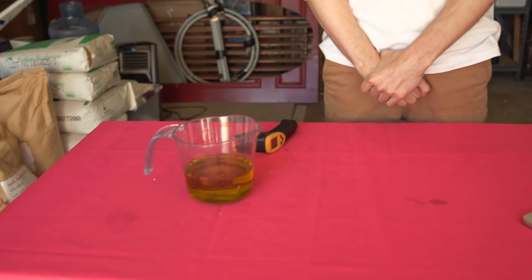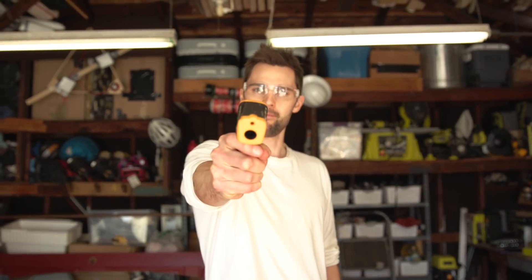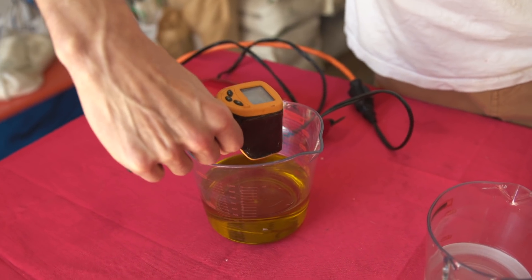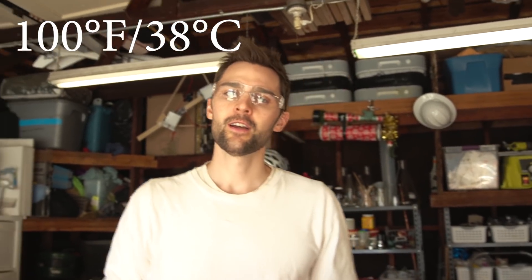Now, when both liquids are around 100 degrees Fahrenheit or 38 degrees Celsius, you mix them together. So until then, you're just kind of waiting. Step three. This is our lye solution — it's around 113 to 135 degrees Fahrenheit. It's close enough. You want to get them close to 100 degrees so that they mix properly.